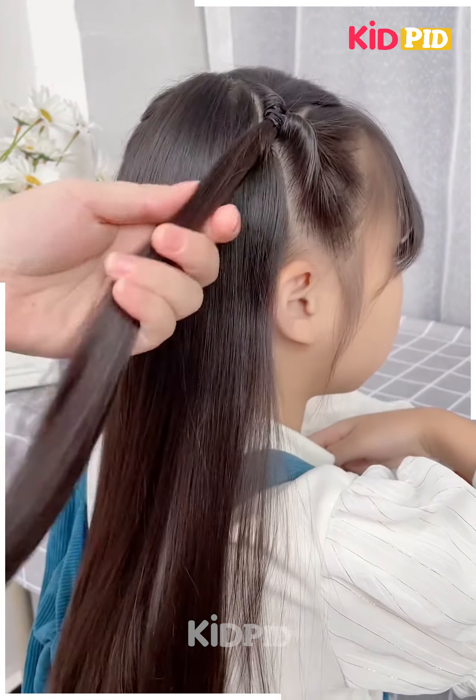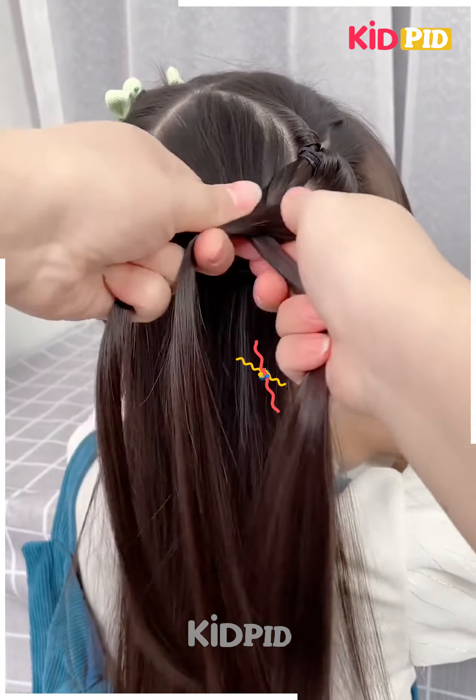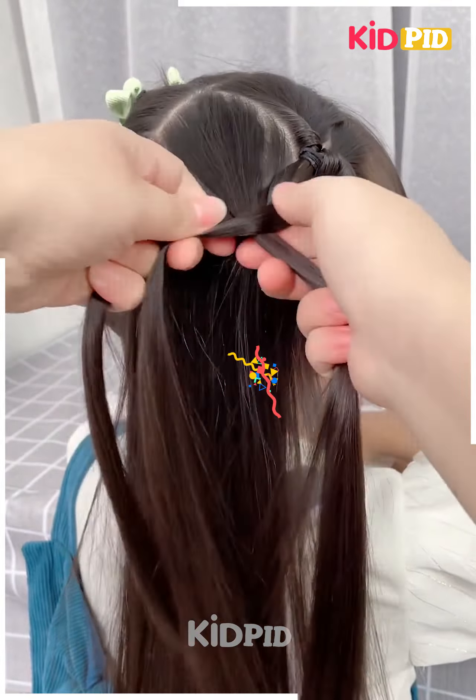Take a section from the front of the scalp, tie a ponytail with it, roll the hair in on itself and then begin to braid the hair. As we progress with this braid, include more and more sections of the hair into it. Make sure that it is tight and firmly put. Continue to braid it until you reach the bottom, then roll it up and tie it in place.